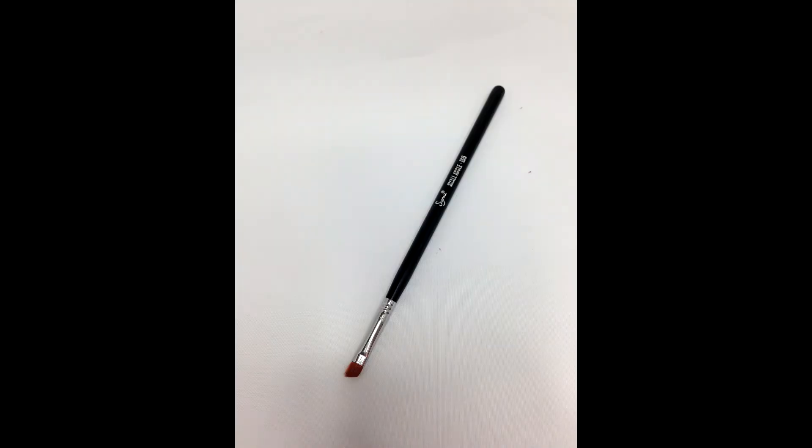Now I'm going to move on — it's still around the eyes but it's not eyeshadow. This is the Small Angled E68 by Sigma. I use this for eyebrows. This brush can be used with any type of product, whether it's eyeshadow or a gel. It's just so good and it's so small — much smaller than the MAC ones, so it's quite good across the brows. It's also good if you're doing an eyeliner with an eyeshadow just across the top. I love this brush, I use this every day.